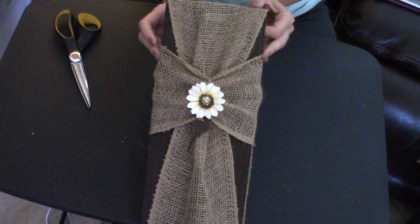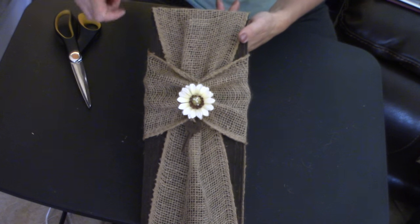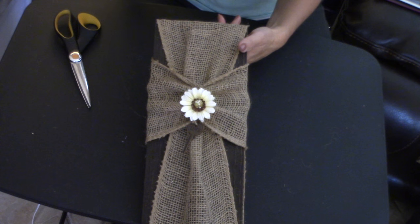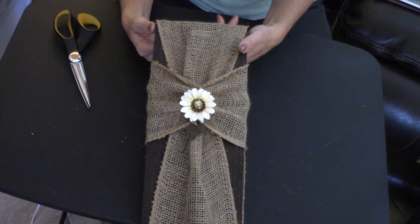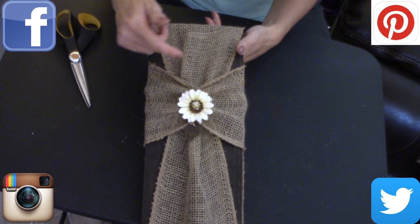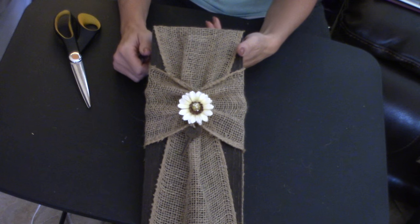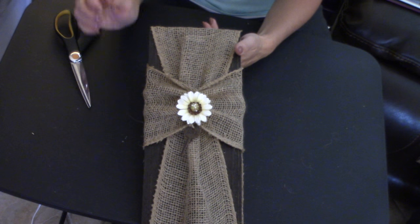That's all I have for today. Please give this shabby chic decor piece a thumbs up if you liked this video, and don't forget to click that red button and subscribe to my channel for more upcoming crafting on a budget videos. You can also follow me on Facebook, Pinterest, Instagram, and Twitter — links are in the description box below. Until next time, happy crafting on a budget, and bye for now everybody!